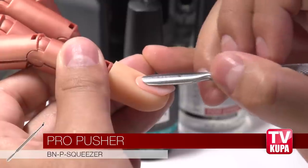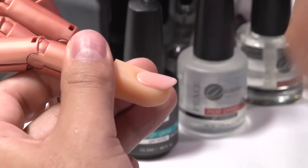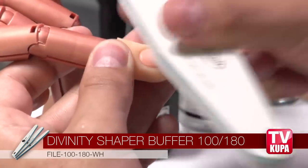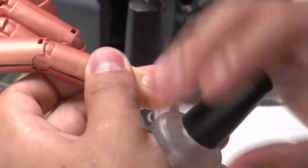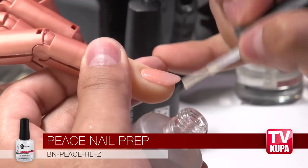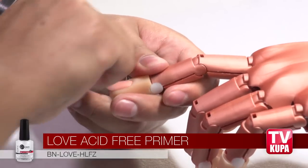We're going to start by prepping the nail the way we would regularly do nail prep. We're going to use our cuticle pusher and push back the cuticle, remove all the detritus around the cuticle area, and then remove the shine of the natural nail. Once we remove the shine, we're going to use our nail prep system — we're going to use a dehydrator first, and now we're going to use an acid-free primer.